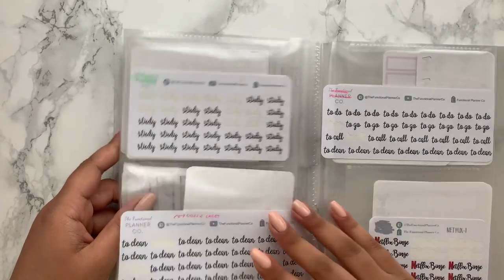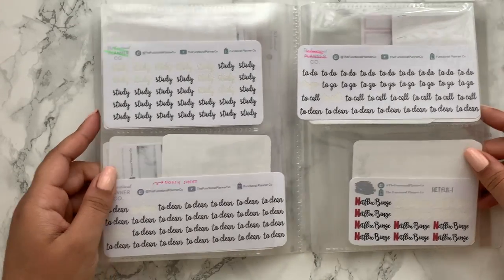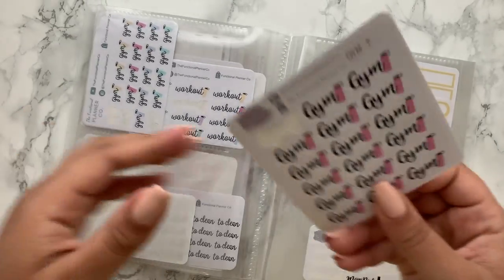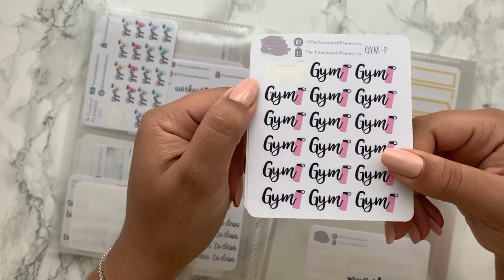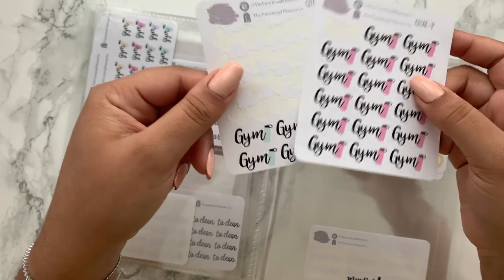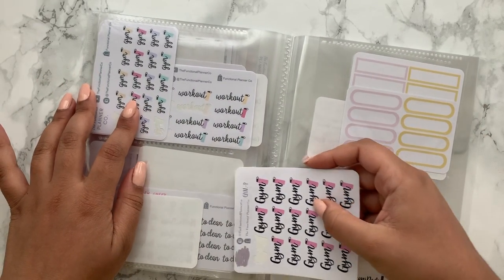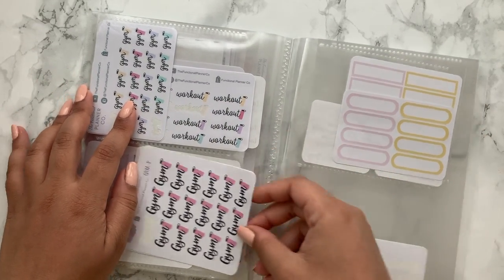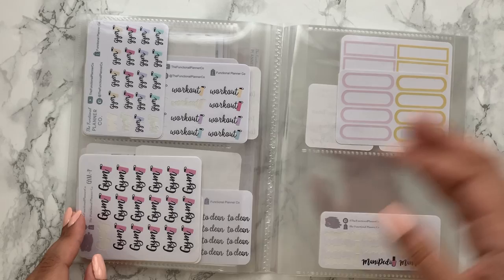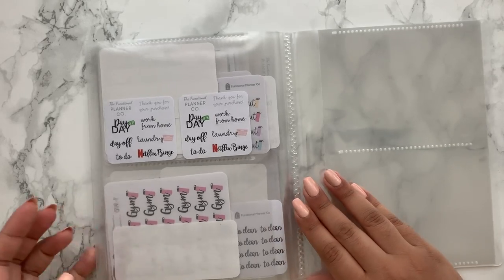I've got day off, sick day, study, cleaning, to-do and Netflix stickers. These are my old gym stickers — my first gym sticker design, which was absolutely huge. It was a cute sticker and I loved it for a while, but it's not really my style anymore; I've gone for a more dainty gym script now. This was also my old logo — a pink scribble with Functional Planner Co written in it. Then there are mani-pedi stickers, some functional boxes I created for myself, and more samplers.